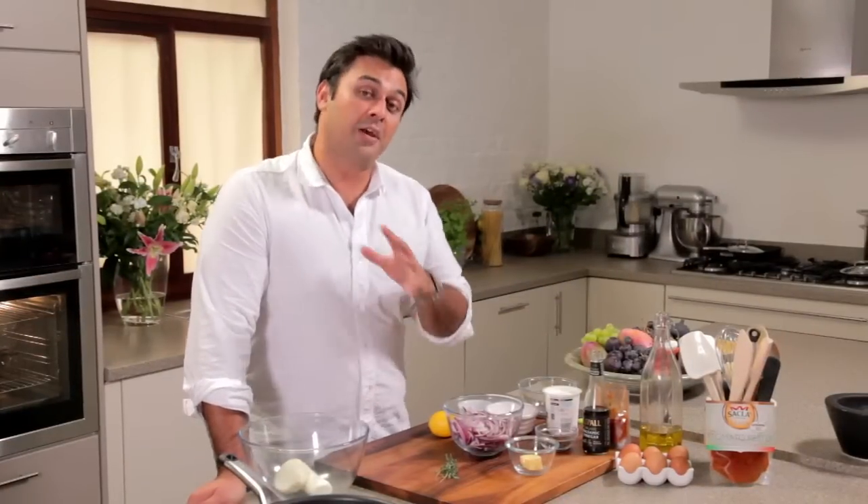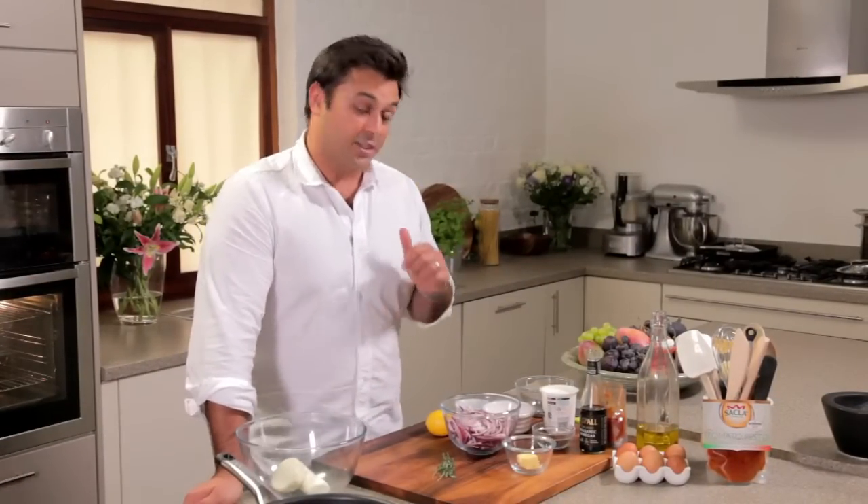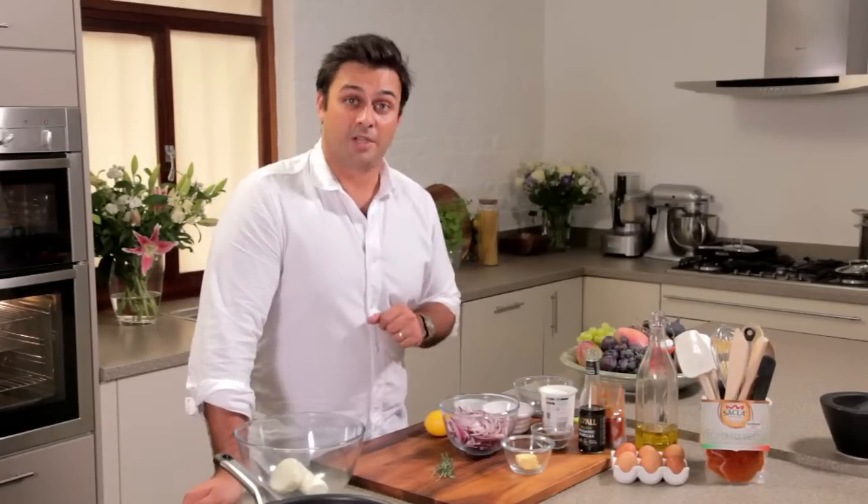This is a great meat-free dish which is perfect for entertaining, but also brilliant to take in as a leftover for lunch. I'm going to be doing a goat's cheese, caramelised onion and pesto tart.